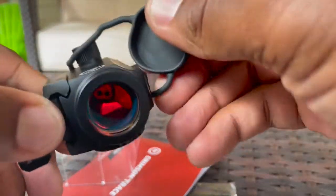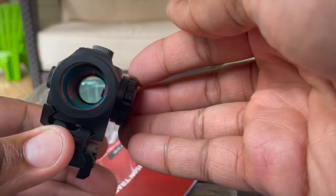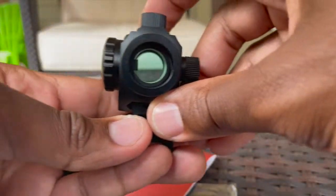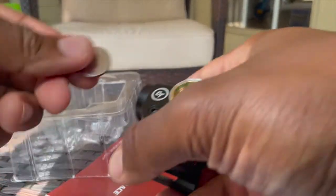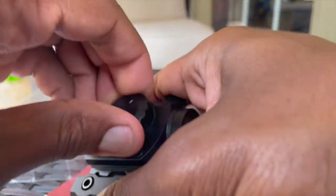Take the rubberized covers off and now you're looking at the side that faces the barrel, and this will be the side you look into. If I were to follow the instructions and take the tab away from the battery, it would have turned on. Let's take the battery out, take the tab off, reinsert the battery, and put the cap back on. I think it's nice and snug. Now let's try to turn her on.